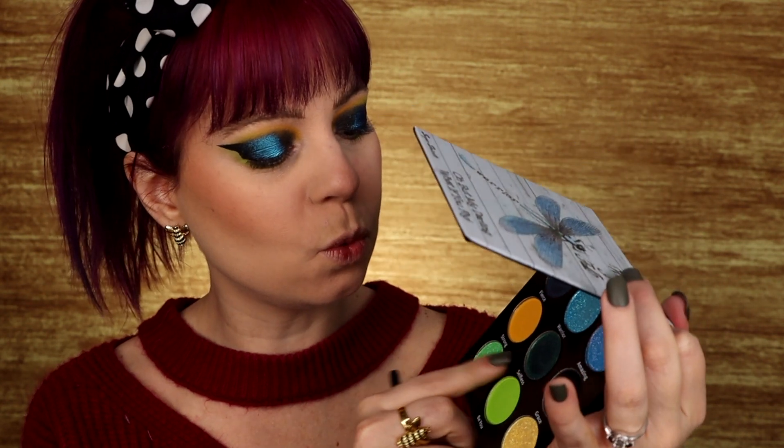With the other side of my brush I'm going to go into the shade called Selfless, which is the green-to-blue shade. I'm not sure how these are going to work together, but there's only one way to find out. My camera shut off — I'm not sure exactly where I was, but I was saying that when I swatched this shade it felt a little bit less metallic and the shift wasn't as strong. But this is looking really really nice.